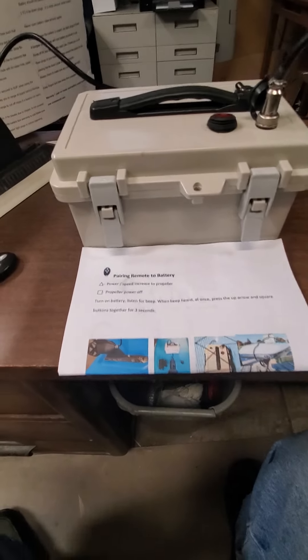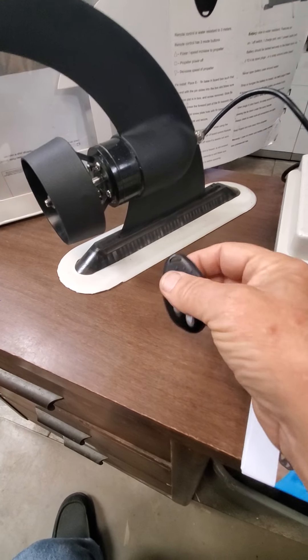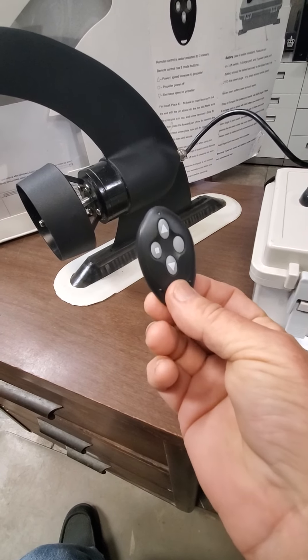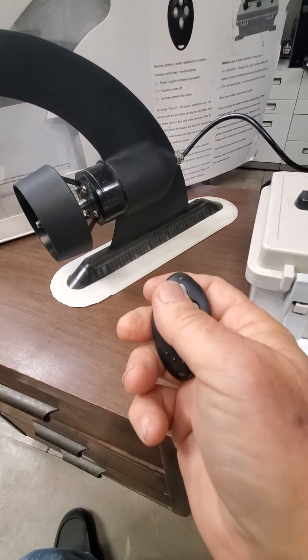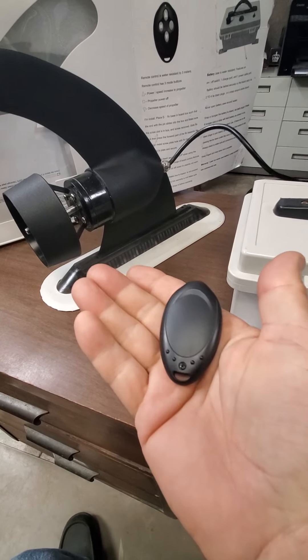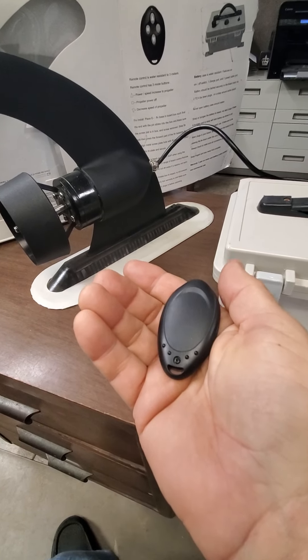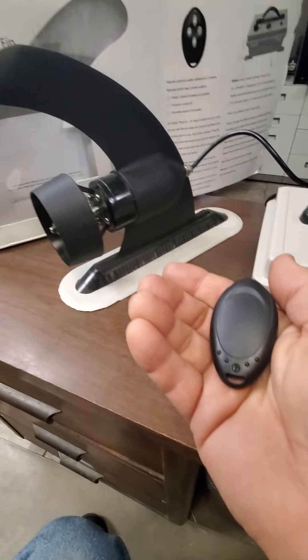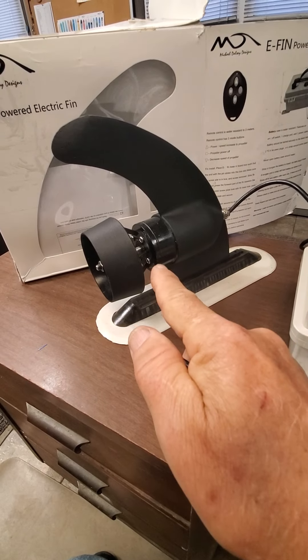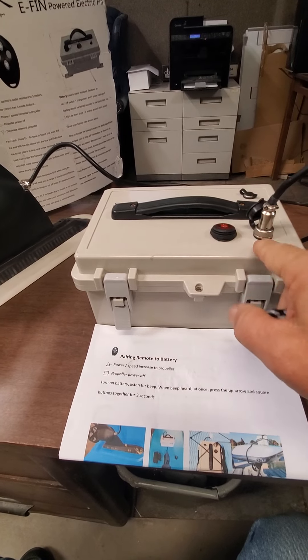This was returned as a defective unit, but this is not defective. This is an operator issue where somehow the battery's gone down, either from use or just battery life. The battery should last three to six months depending on use. The eFIN is good, the battery is good, and I checked it — it's got plenty of charge.